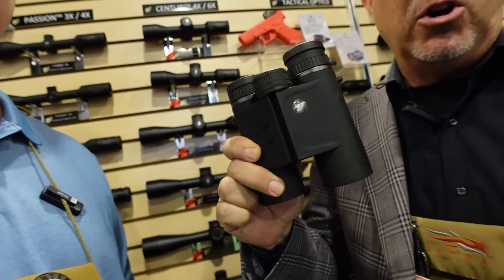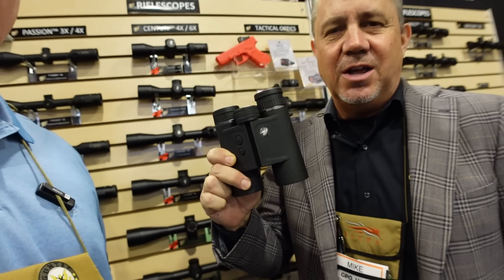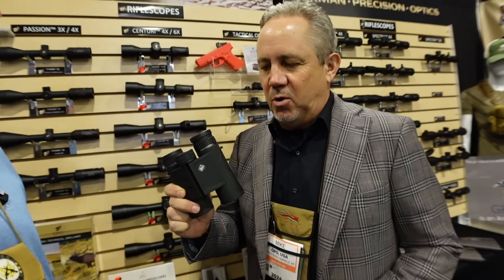Josh Sykes still covering Shot Show 2024. Here with my buddy Mike from GPO — German Precision Optics. Lots of new products this year. The two most important: they are introducing a 10x40 and an 8x40 range-finding binocular. These are extremely compact — the smallest 40mm-class range-finding binos in the world right now. 3,500-yard range-finding capability.